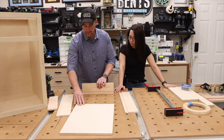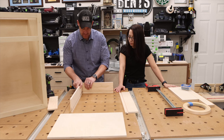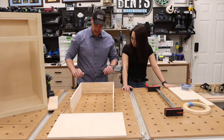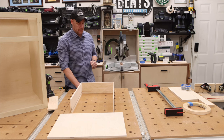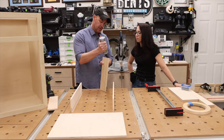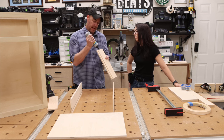What I like to do is set the pieces roughly in the space they need to go. Grab some Titebond Quick and Thick glue — we'll put a little bit on there. We don't need a lot, just enough to get a good bond. Put a little bit on this side too — I'll let you do the back when we get to it.